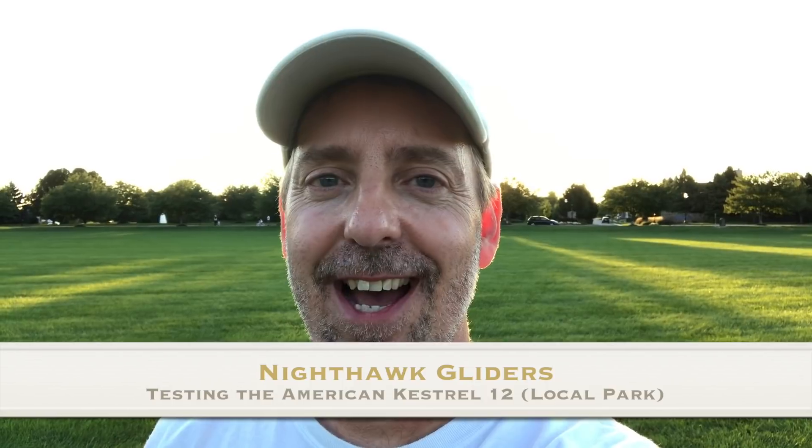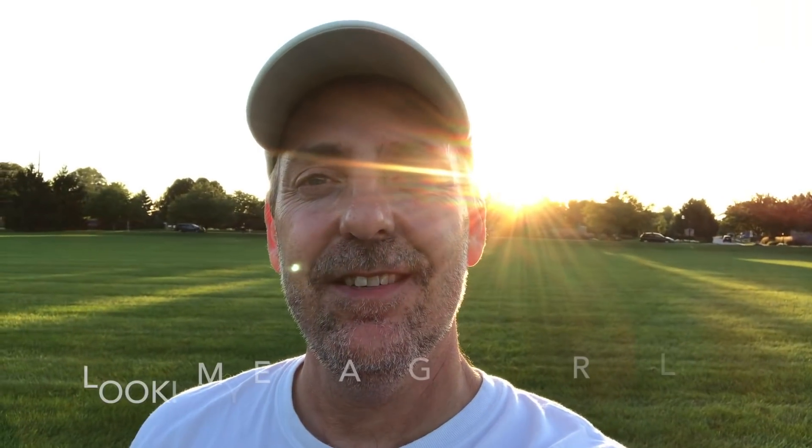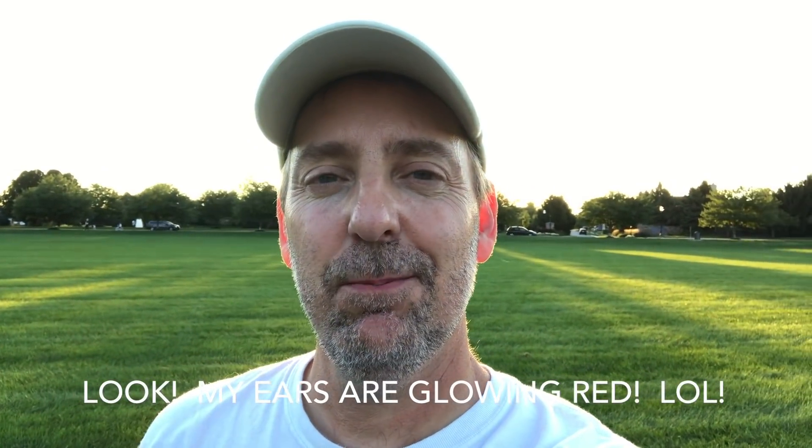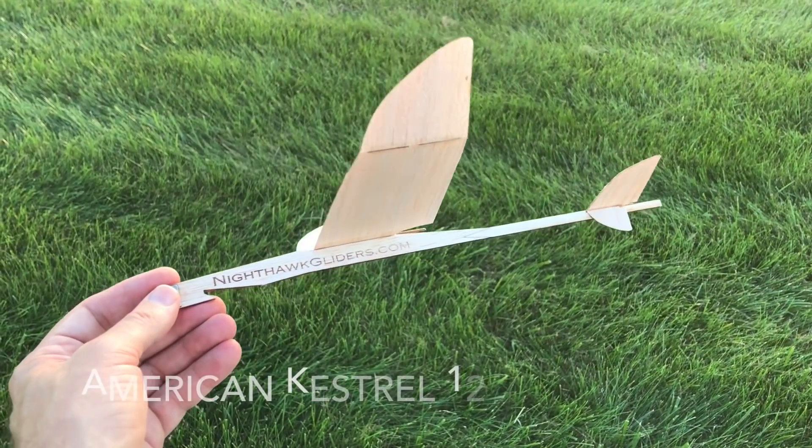Hey guys, welcome to Night Hot Gliders. I'm Brad. This evening is a great evening, so I'm going to fly the American Kestrel again. This is my box-top flying — I like to launch from my box top. Look at that nice sun flare, it's pretty cool, pretty bright. It's a nice calm evening with a little bit of breeze. I tweaked my American Kestrel just a little bit — I got a little bit of dihedral adjustment — and I just wanted to see how it works.